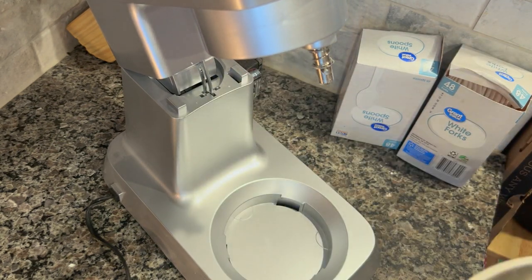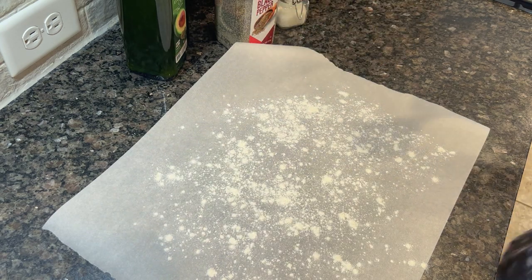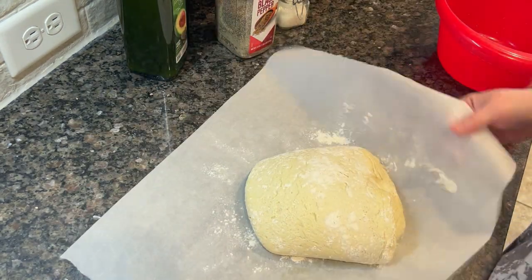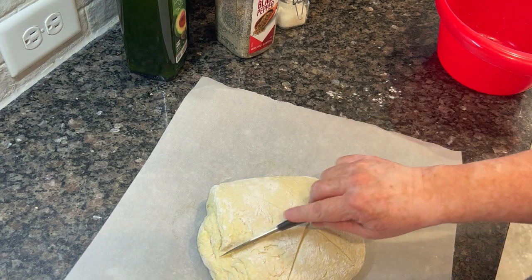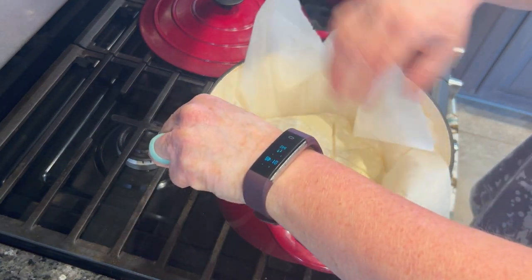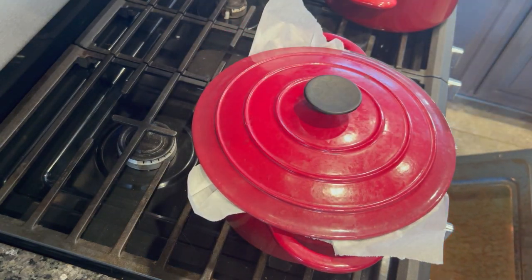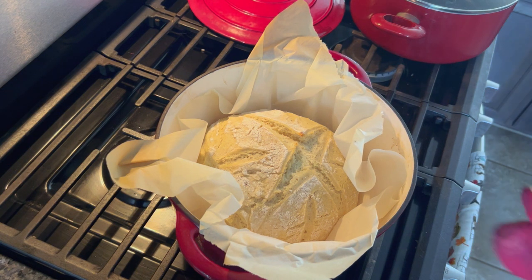I let the dough sit and rise for about two to three hours. Then I pulled out my Dutch oven and put it in a 450 degree oven for 30 minutes to get it piping hot. Once that 30 minutes was up, I pulled out a sheet of parchment paper, floured it, and threw my dough on there. I'm just making sure it's covered in flour - we're not shaping this or doing anything fancy. I took a sharp knife and cut some lines in it because it will expand as it cooks. Then I placed the parchment paper and all straight into the piping hot Dutch oven, put the lid on, and baked it. I like to bake mine for 20 minutes with the lid on and then 10 minutes with the lid off. It doesn't get super brown, but I don't like the crust to get too hard.